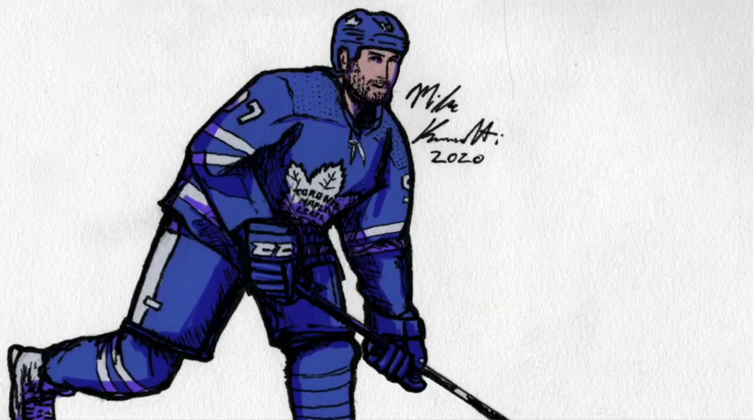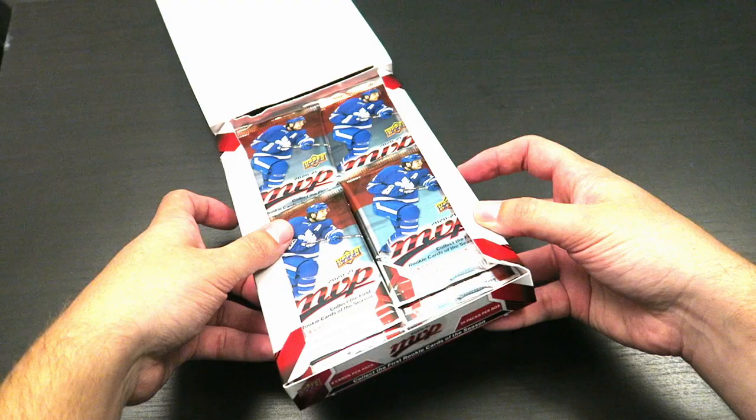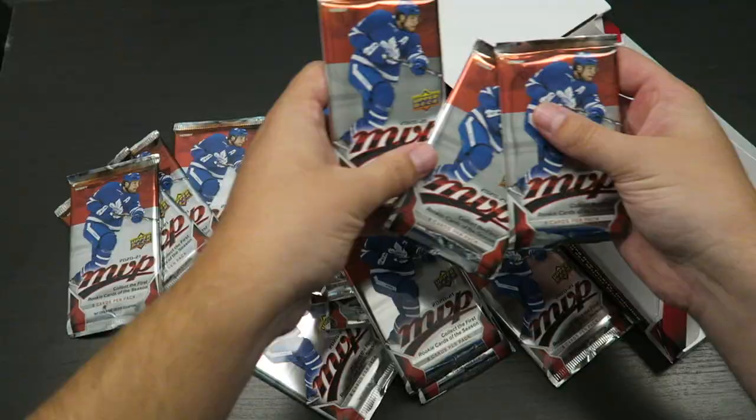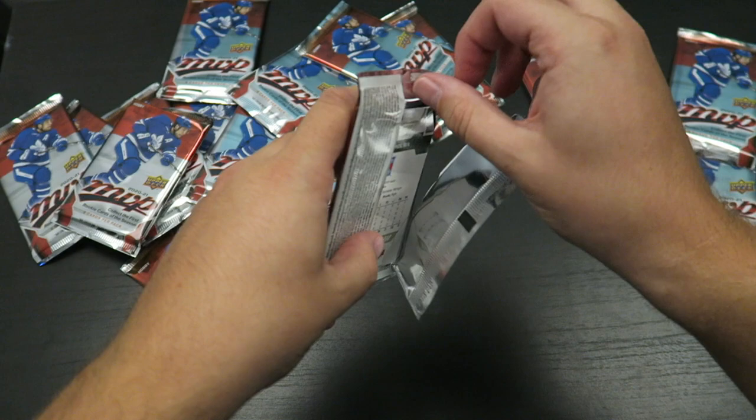Say what you want in the comments. Anyway, before I start opening this, I do have an Instagram page where I've been doing some hockey art. Let me know in the comments which player you want me to draw. Check out my Instagram. All right, let's open this box. We've got 20 packs here — look at those, they look good. I'll let you know at the end of the video how many I got completed in the set and how many doubles I got too.